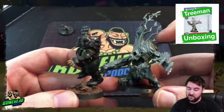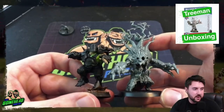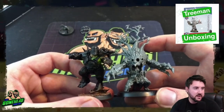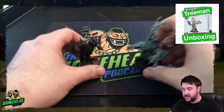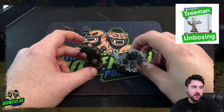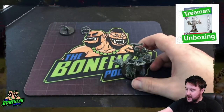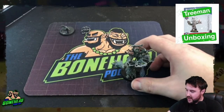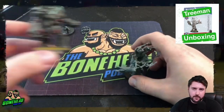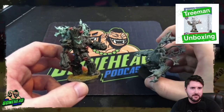Let's compare it to an ogre — this is my slightly converted ogre who's got a Snotling underneath his foot, so he's going to be a bit taller than a standard ogre miniature. Lining them up side by side, they are comparable, but the tree has got more chunk.